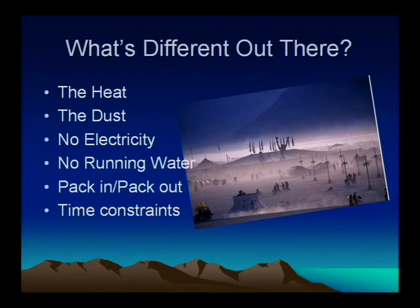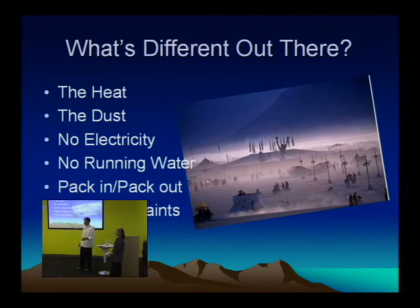Pack in, pack out — the general ethic of the thing. You've got to bring everything you need and take out all the trash you make. And time constraints: you do not want to be spending all day cooking in your kitchen. There's so many other fun things to do, but you still want to put in enough time to eat well.